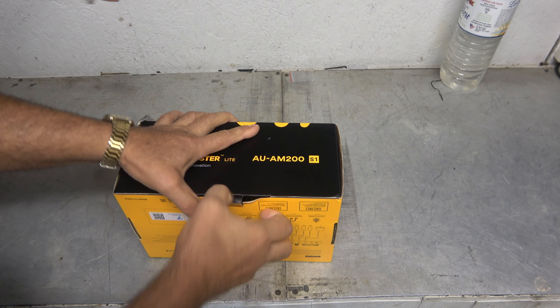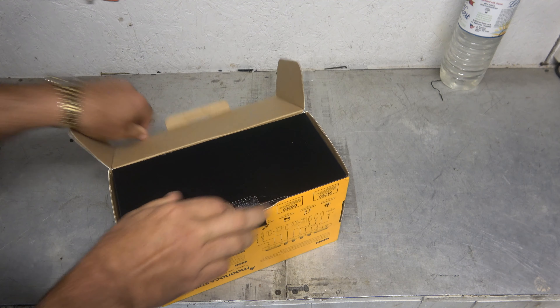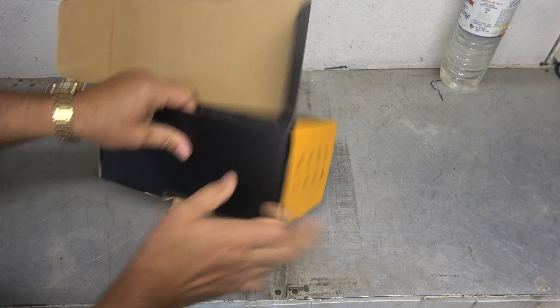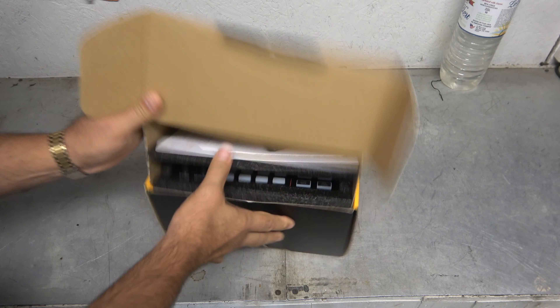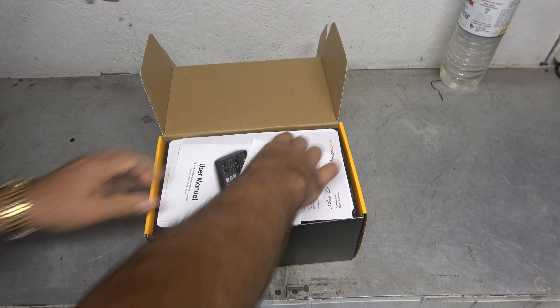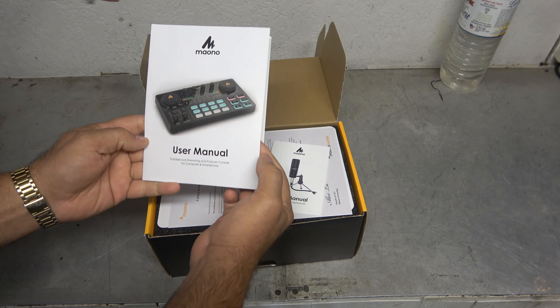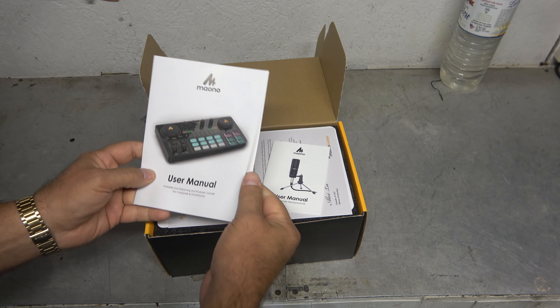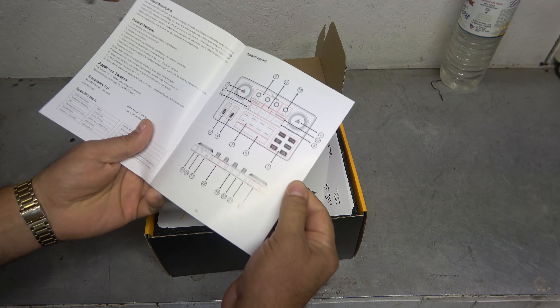And in a later video, I will probably show you all my setup. I might even set it up today. Lots of manuals here. 'Portable live streaming and podcast consoles for computers and smartphones.' Smartphone, really? So, you can just use this thing straight hooked to a smartphone, I guess.